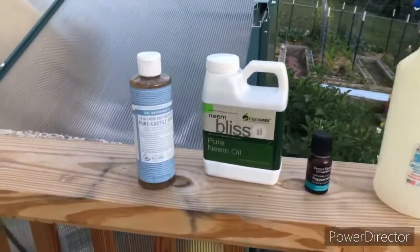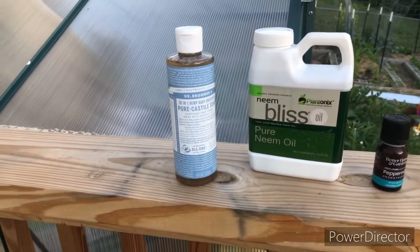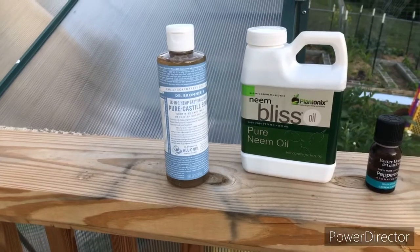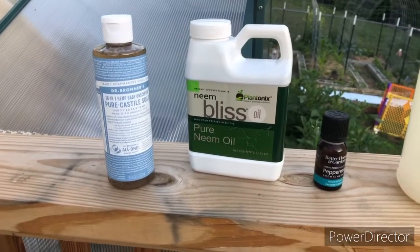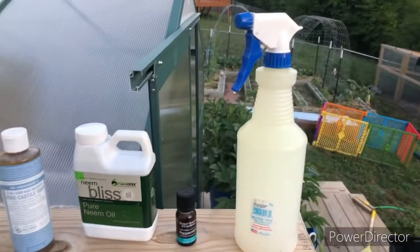Hi, it's April from the Noble Garden. Today I'm gonna do a test run spraying a few leaves with a mixture I made: a teaspoon of castile soap, a teaspoon of cold-pressed neem oil, and five drops of peppermint in this bottle.